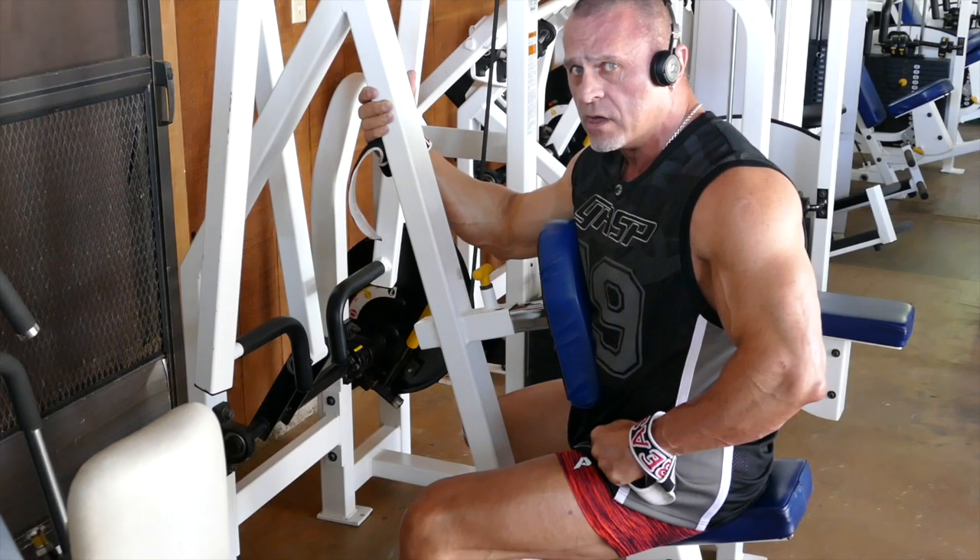Since I'm already warmed up with the mid row, and I did some wide grip pull downs before the mid row, I'm going to go ahead and go with the stack on this and just try to burn just one hardcore set.